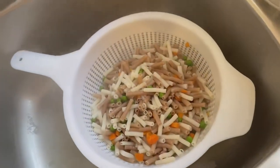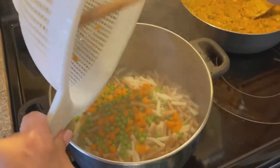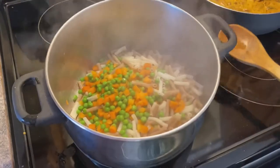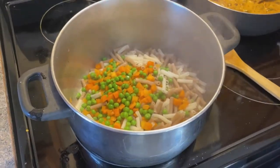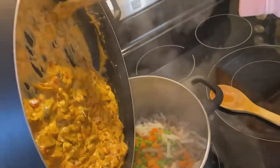Once the 13 minutes is up, we're going to drain well in a strainer over the sink and put the vegetables and the pasta back in the pot. I'm then going to add our beautiful cheesy cream sauce.